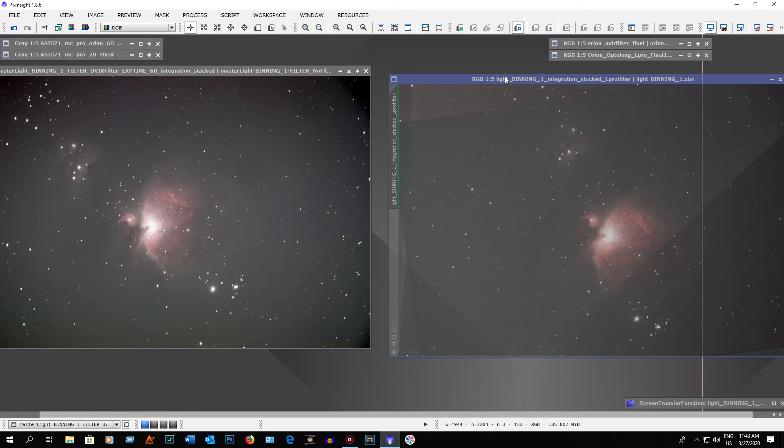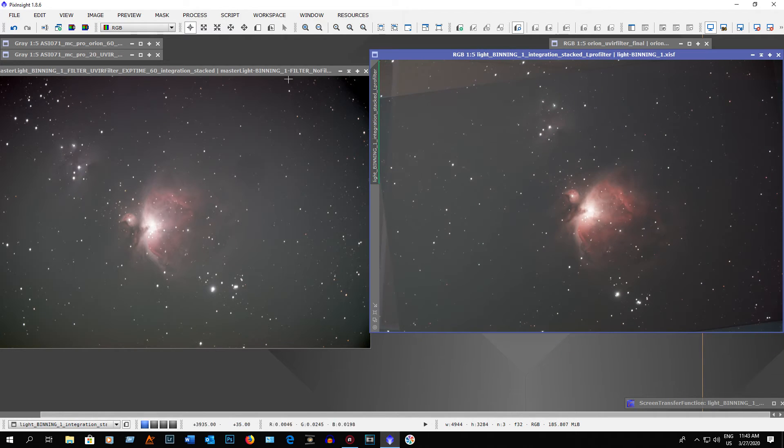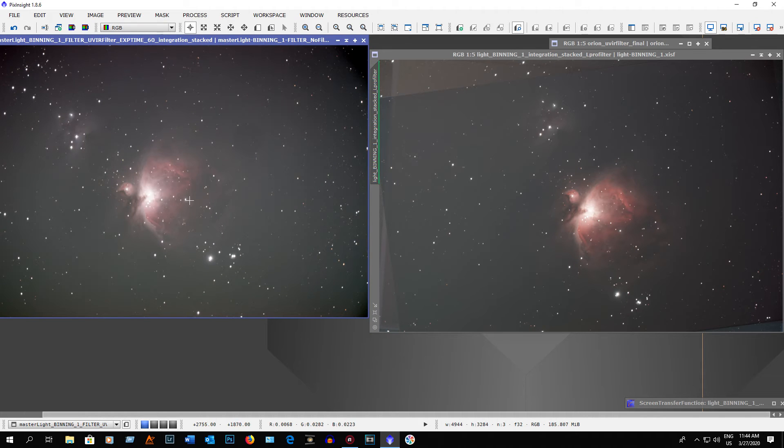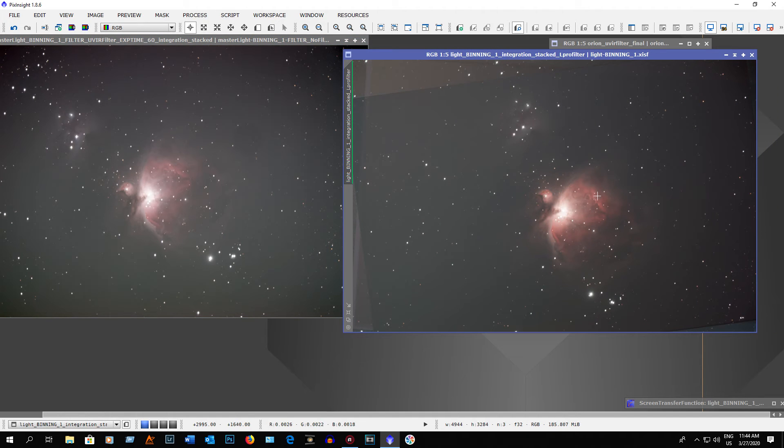You'll notice the frames didn't line up very well. It took me three nights to get these 60 one-minute exposures with the L-Pro filter, and only one night for the UV IR filter because the clouds cooperated. I think the L-Pro filter wins here — you can see way more nebulosity, the background is darker, there's a lot more luminosity, and you can see a lot more dark structures compared to the UV IR filter result.